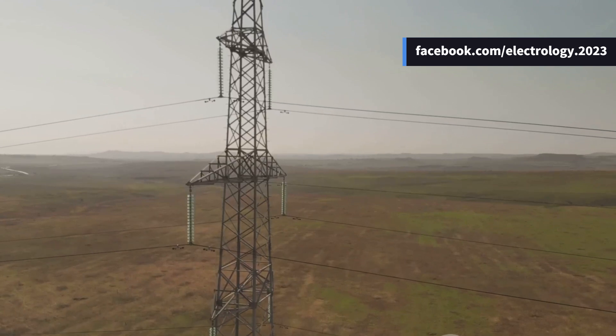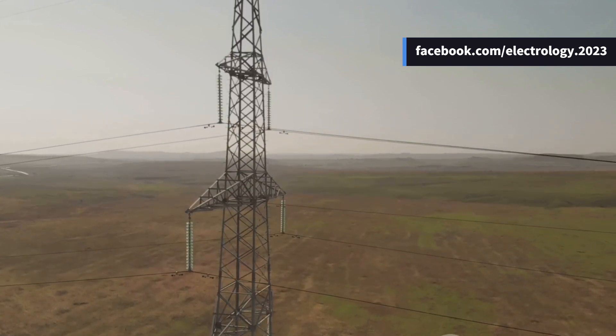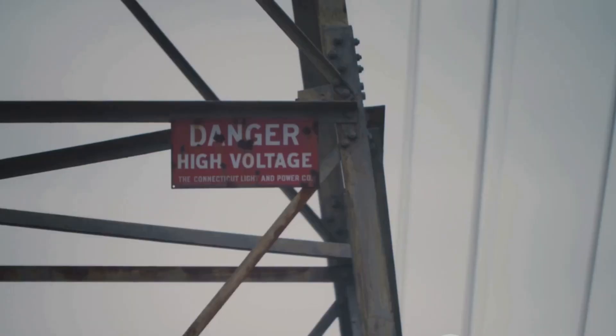Without cross arms, the insulators wouldn't have a place to be fixed, and the entire structure would be unstable.